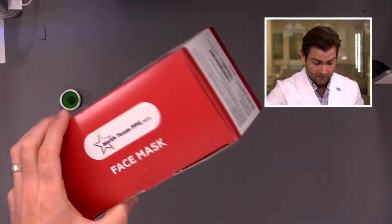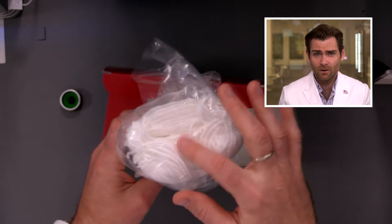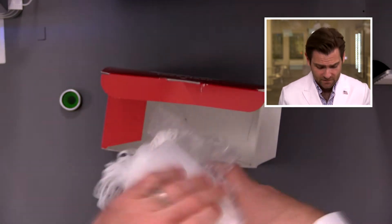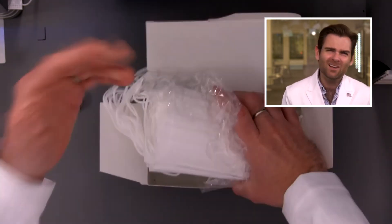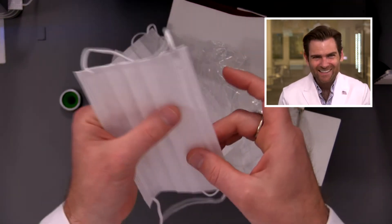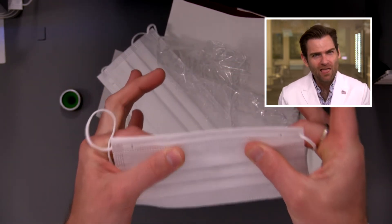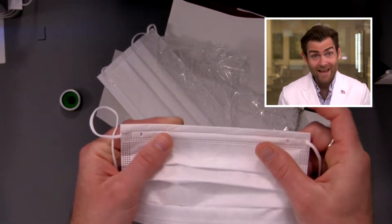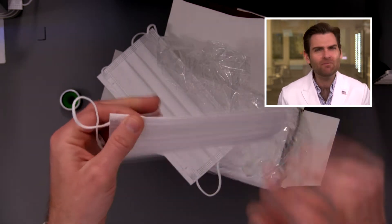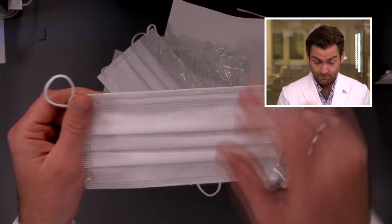They've got these in a pack of 50. A lot of care was taken in how they packaged this. It's a white-on-white mask — the problem with that is you don't always know what the front is. The fabric is very weird — it's stiff, it's silky. I've never felt a mask like this, which is saying something because I have felt a lot of masks.